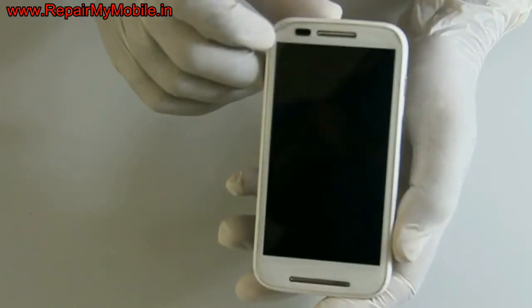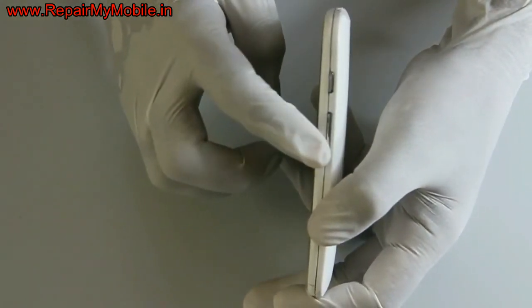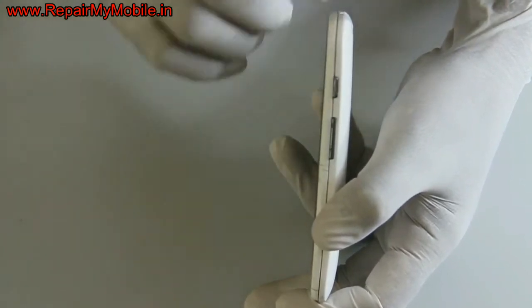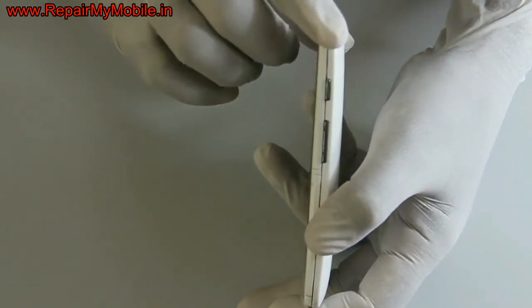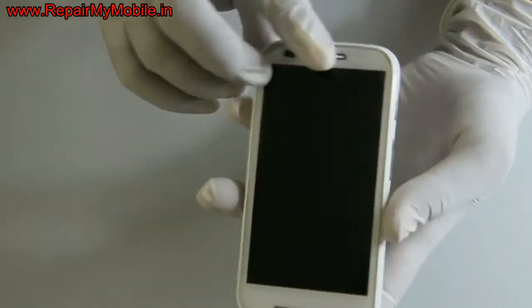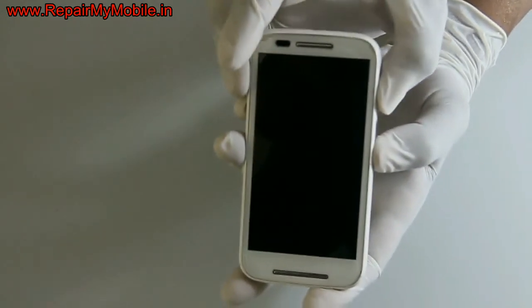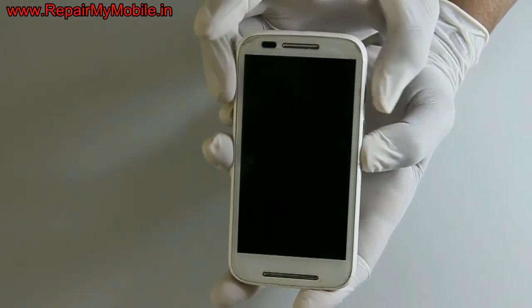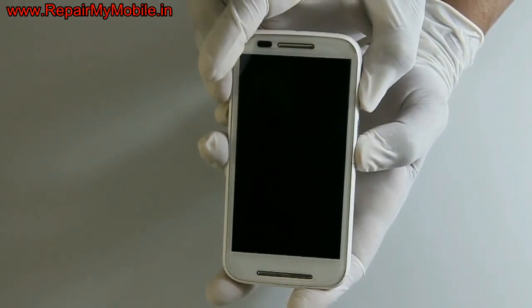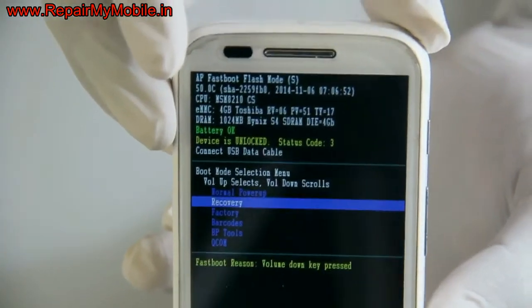Now we come to the last mobile, that is the Motorola Moto E. The key combination for this mobile is power and volume down. First press the volume down button and then press the power button. The same key combination is used on other Moto mobiles also. Press the power button once, but keep pressing the volume down.